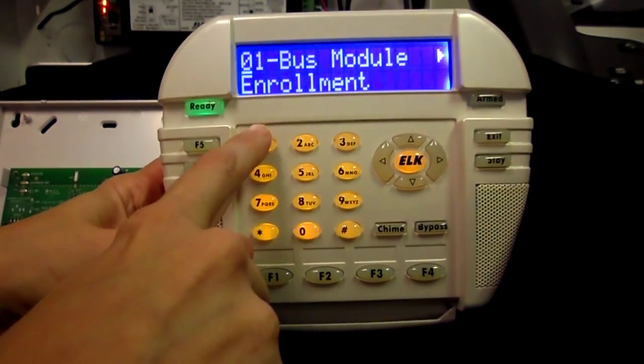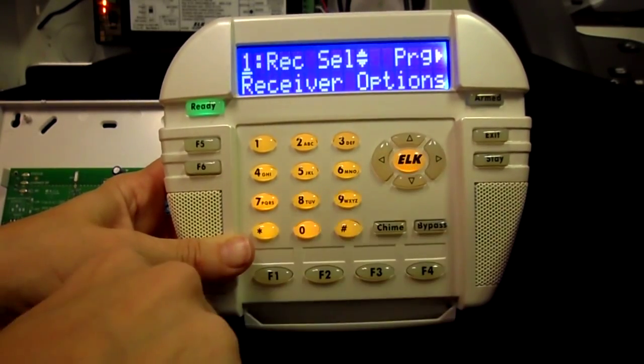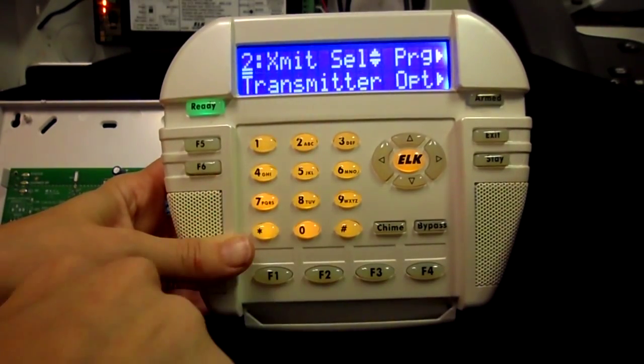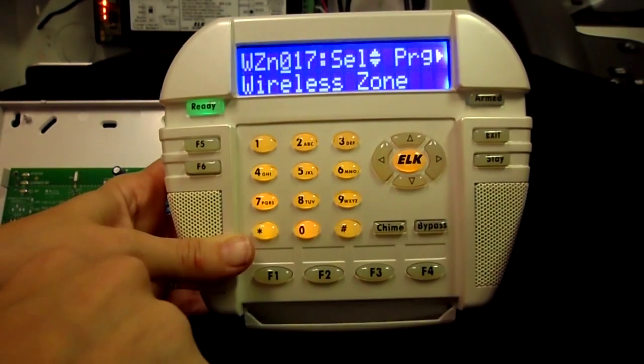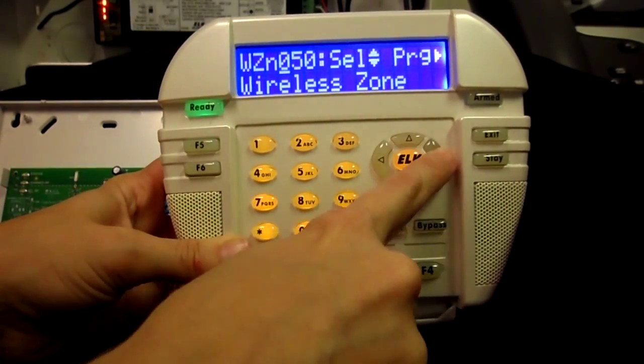Enter 1-4 to go to menu 14 and press the right arrow. Press 2 to go to Transmitter Options, then press the right arrow key. Enter the three-digit zone number for the key fob you wish to replace, then press the right arrow key.